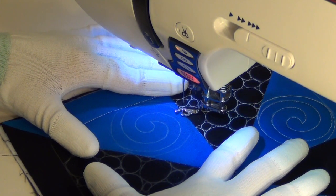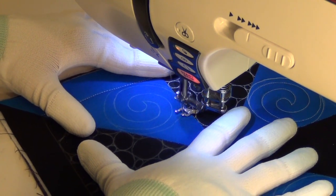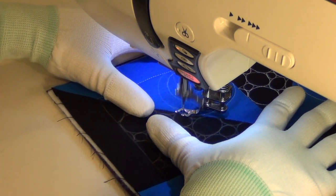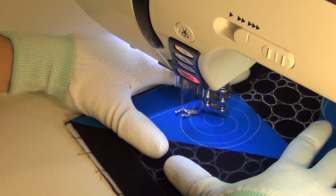We're going to get started stitching around, and here's something I found which was kind of interesting. I like to stitch my circles clockwise, but the spiral is actually working counterclockwise. So I'm going to stitch around this in one direction and then I'm going to have to change directions for the spiral.